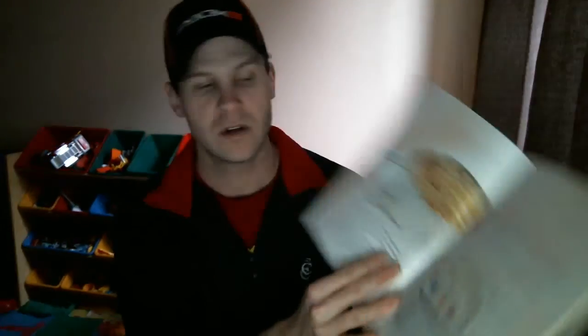Then it goes through steps for how much you should eat. It gives you a ballpark — you pick your weight, gender, and activity level, and it gives you a score of how many portions to eat per meal. Then it tells you how to measure those portions, or you can use calories as well.